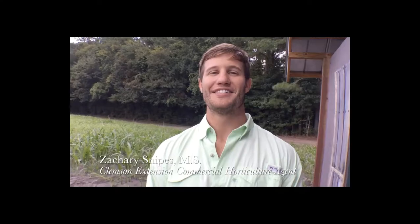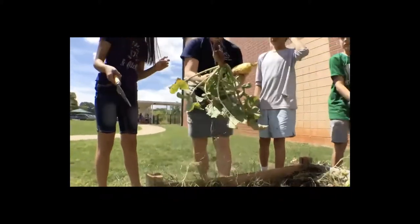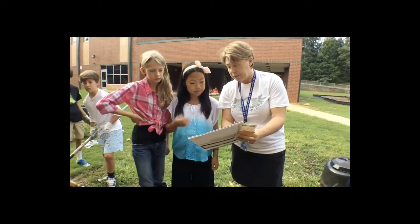Welcome to School Gardening for South Carolina Educators. I'm Amy Dabbs and I'm Zach Snipes. We'll both be instructors for the school gardening course. This program was designed to help South Carolina educators grow healthy, safe, nutritious vegetables year-round and successful school gardens. The School Gardening for South Carolina Educators program is more than just a comprehensive training. We also provide technical support so that you and your students can grow a vibrant garden classroom that feeds both the mind and the body.